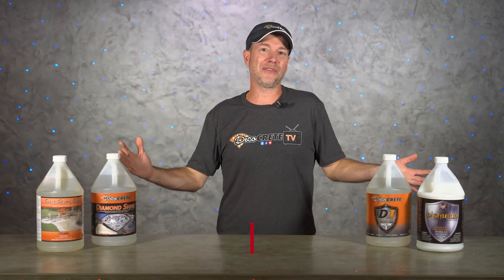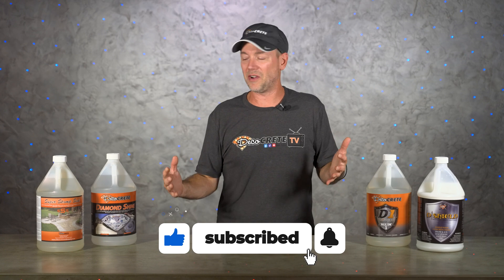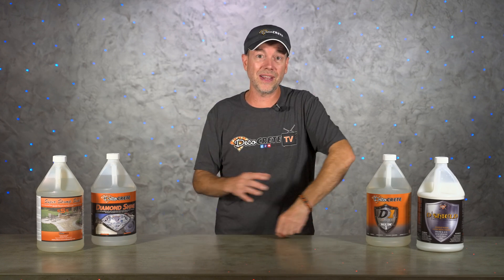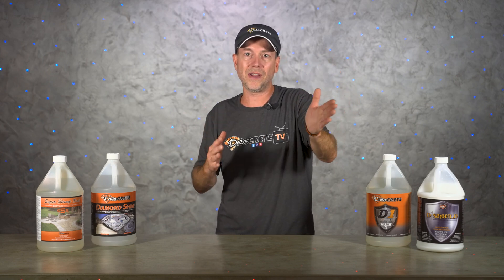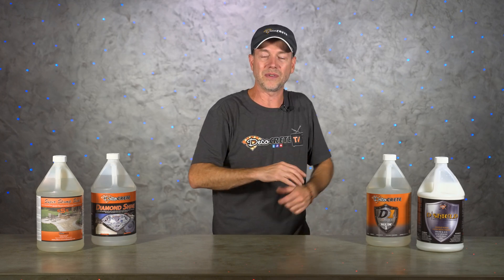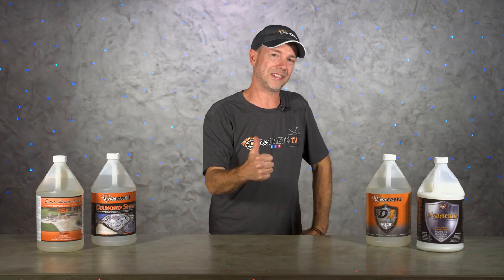That's pretty much it for this week's show. Thank you guys so much for taking the time to watch — we really appreciate all the support you show the channel every week. Don't forget about the Decorative Concrete Expo, which happens every single February. Just click the link in the description and all the info is there. From all of us here at DecoCrete TV, thanks for watching and we'll see you next time.